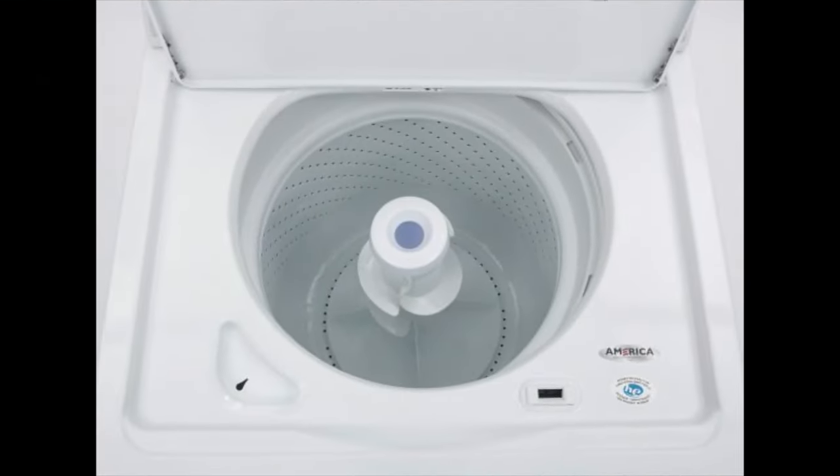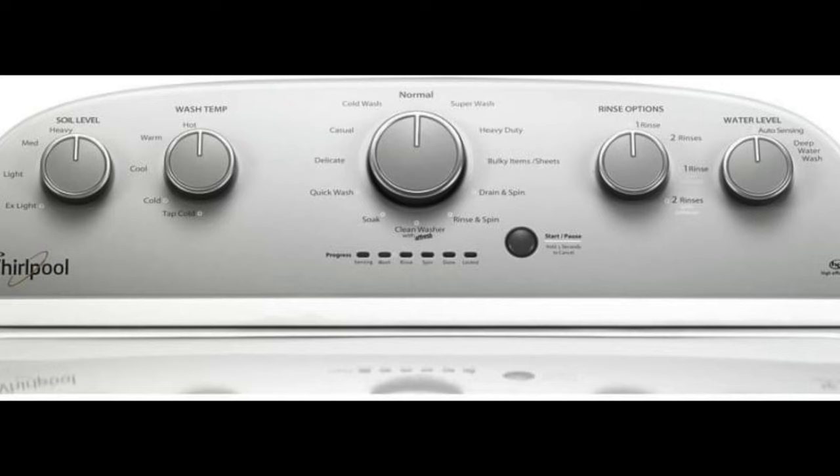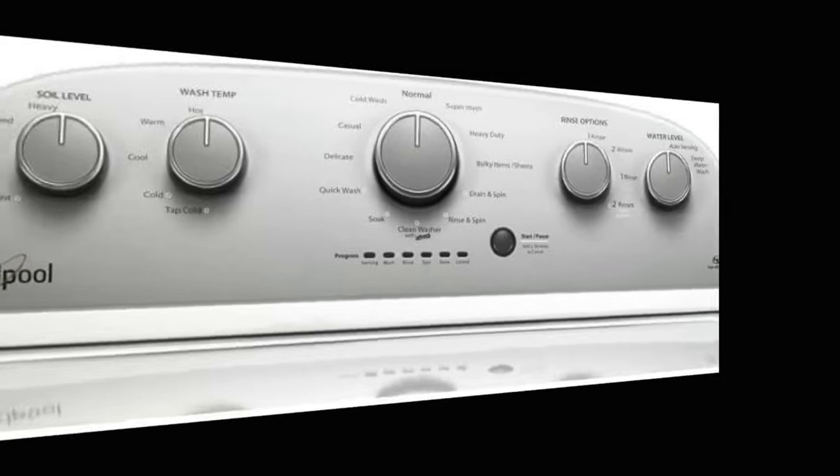The first washer on the list is the Whirlpool Top Load Washer with a deep water wash. This is supposed to be a high efficiency machine and it's certainly a great option if you're on a budget but still want a full size washer. It has a 3.5 cubic foot capacity and a dual action spiral agitator that cleans your clothes pretty well. One of the best things about this washer is the wide range of cycles and settings. It has options for quick washes, delicates, and bulky items. There's also an auto-sensing feature that adjusts the water level for each load, and an add-a-garment option that allows you to throw in forgotten clothes before the spin cycle starts.